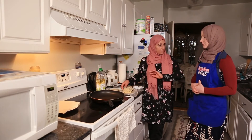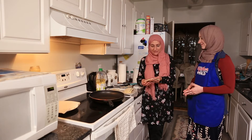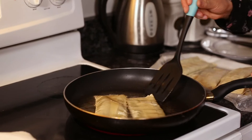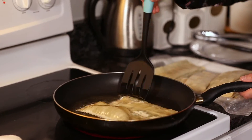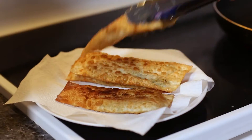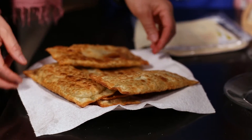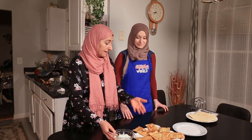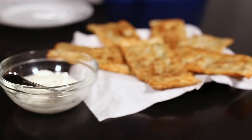Now we're done filling all our boulani and we are ready to fry them. You can turn it over. This is done — this is the boulani that we made. Looks amazing! We Afghans usually serve it with yogurt.